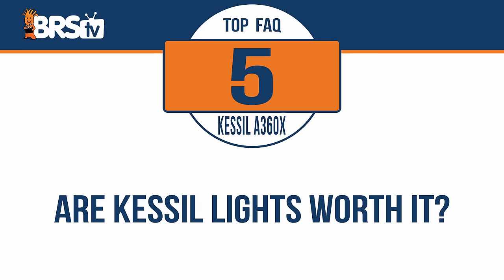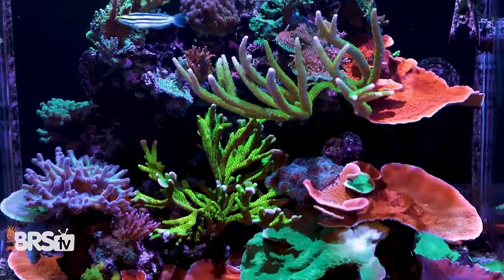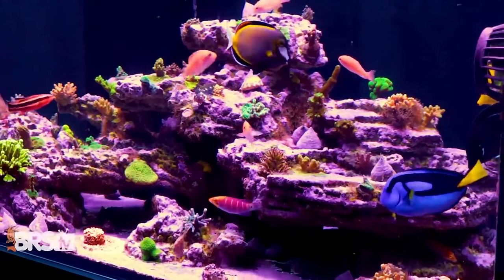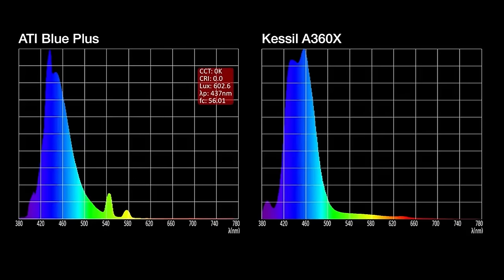Are Kessil lights worth it? In my humble opinion, as well as the opinion of many reefers who have created jaw-dropping reef tanks under Kessil lighting — yeah, they're absolutely worth it, and there's a number of reasons why. First off, they have what is widely considered to be the best shimmer of any LED light out there, with zero color separation and big dramatic caustic lines, which are the closest to that legendary metal halide shimmer of any LED that's out there currently.